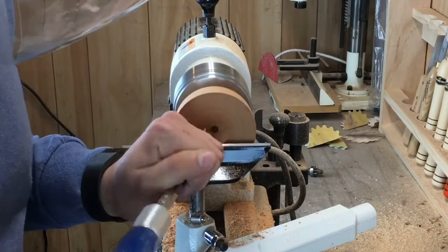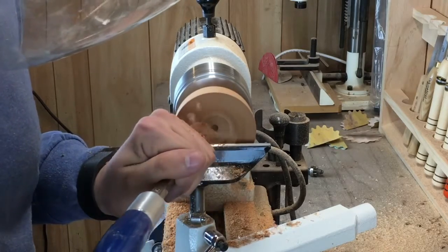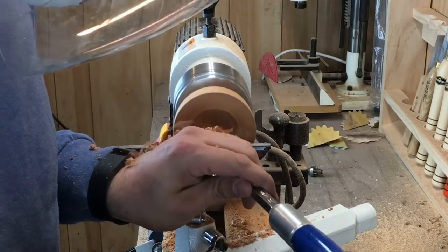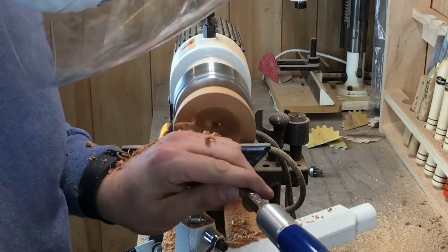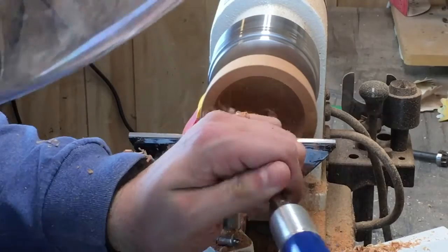I do all of the hollowing and the scraping cuts on the inside of the bowl with a round cutter. Just take it easy and don't bite off too much at one time and you'll get a pretty smooth cut.